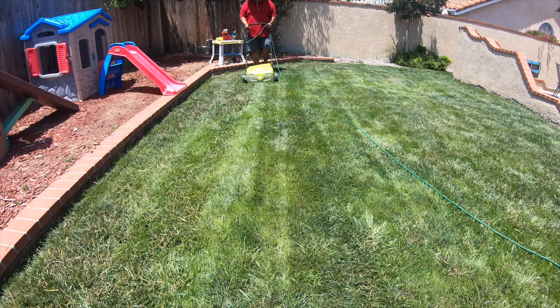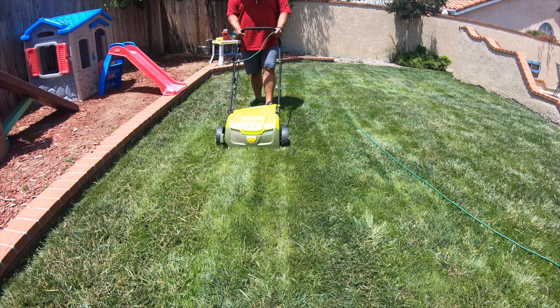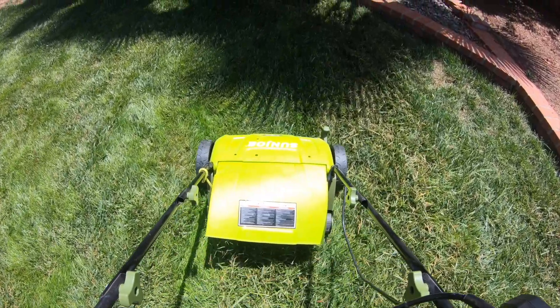The first thing I did was take my son Joe dethatching unit and do a light raking at a setting of zero to kind of clear up some of the debris and to make a better soil surface that should allow airflow and give the granular application a better path to the soil.